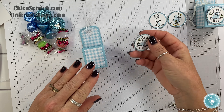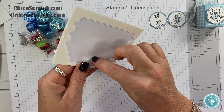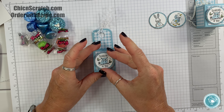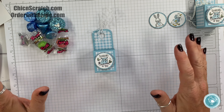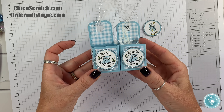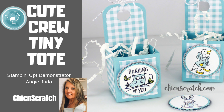I'm going to add this with a dimensional to the front of the box. Don't forget there will be a free PDF on my website on how to make this project — it'll have pictures and all the details. That wraps up this project — super cute, isn't it? Have a great day, thanks a lot, bye!